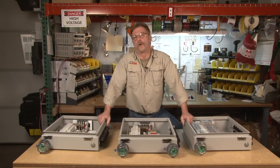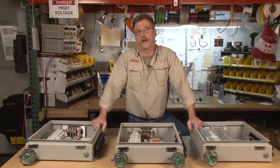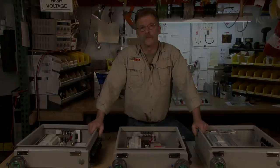Midnight Solar has a new product called the Birdhouse, and it works very closely with our new line of disconnecting combiners. Because PV combiners are located near the power source, Midnight Solar has come up with an optional emergency shutoff switch located near the ground level, and we call this the Birdhouse.